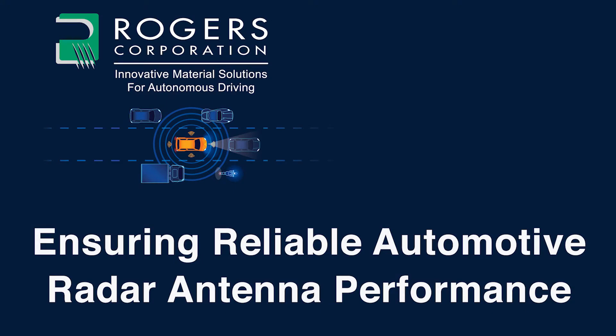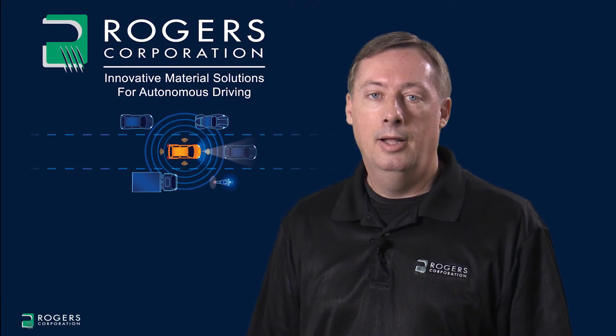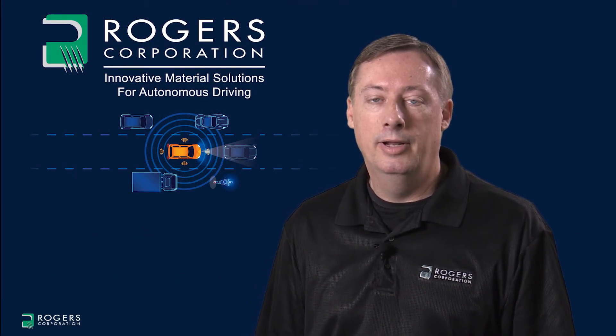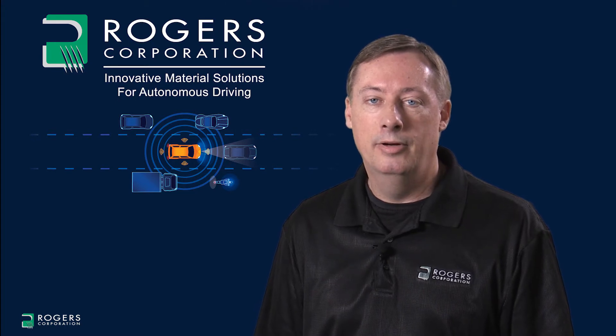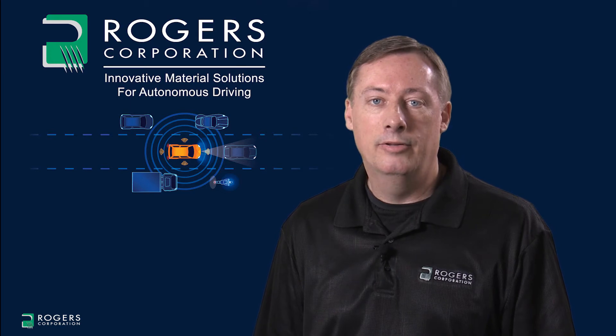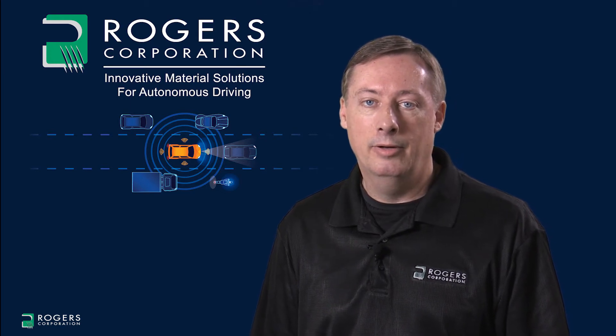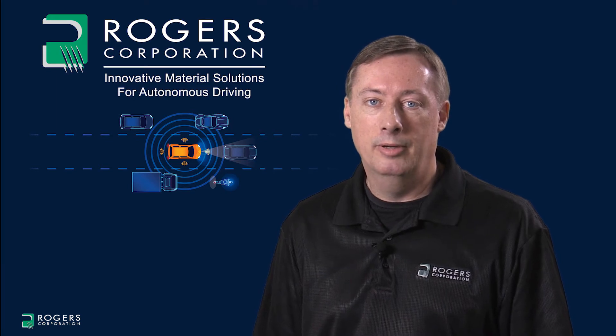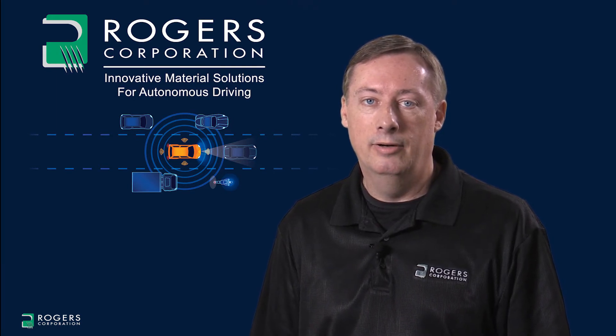The Rogers Corporation presents: Ensuring Reliable Automotive Radar Antenna Performance. Hello, my name is John Coonrod and I am a Technical Marketing Manager for Rogers Corporation. Today I'm going to be talking about ensuring reliable automotive radar antenna performance, and there are six different topics that are critical for understanding printed circuit board technology as well as high frequency circuit materials when used at 77 GHz.